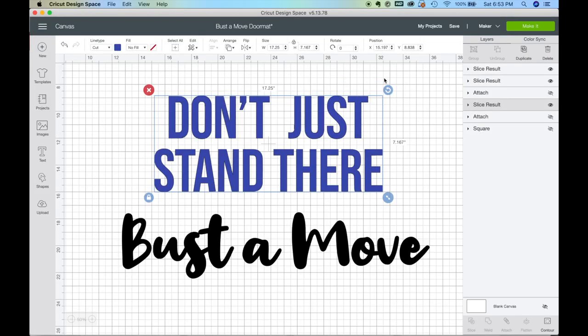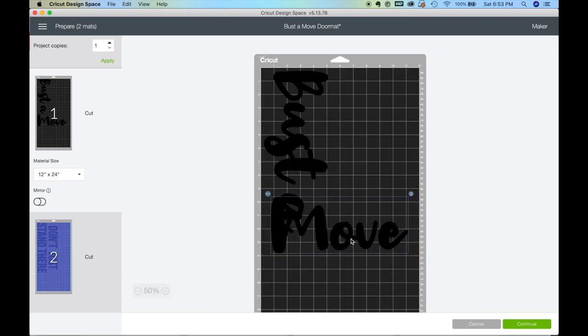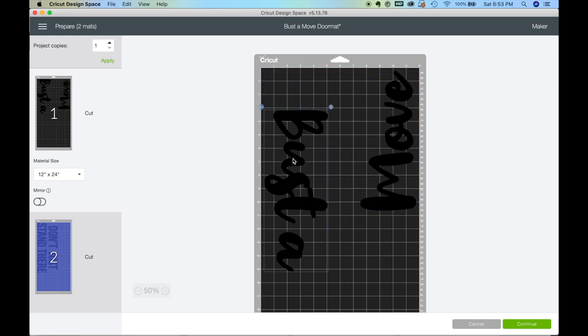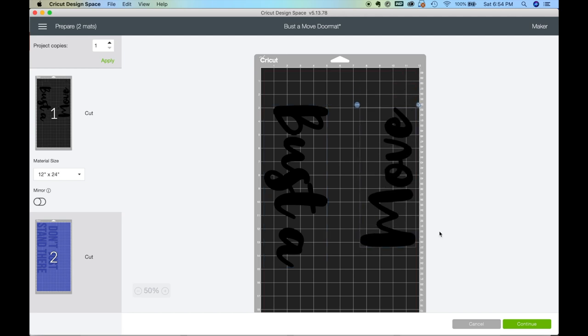We're working in Cricut Design Space and this is just a text-based design. The biggest thing to know is just make sure it's sized appropriately before you click 'make it.' Once you get to the mat screen, clear that warning — we know it's going to be longer than 12 by 12 — and then I like to move my design so I'm using the right amount of stencil material. I move the design down a little bit to give me extra room to tape things down on the sides.